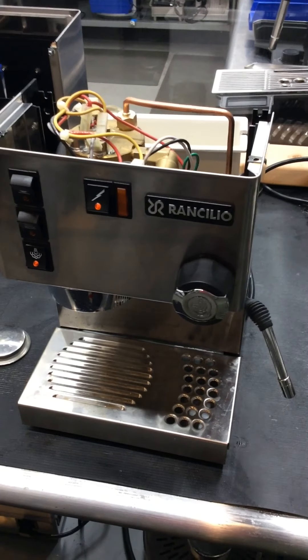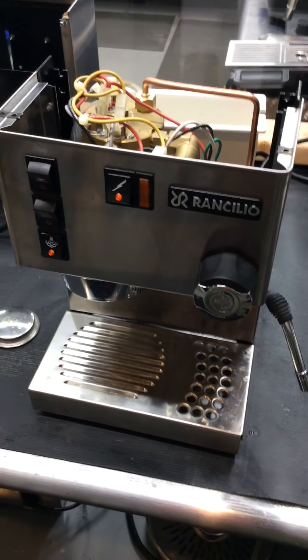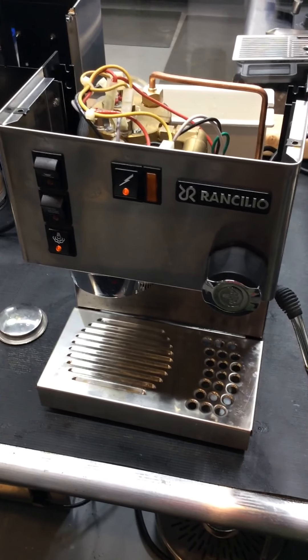Hello and welcome to Cannon Coffee Espresso Machines. Today we're doing the introduction video to the Ranchilio Silvia Espresso Machine.